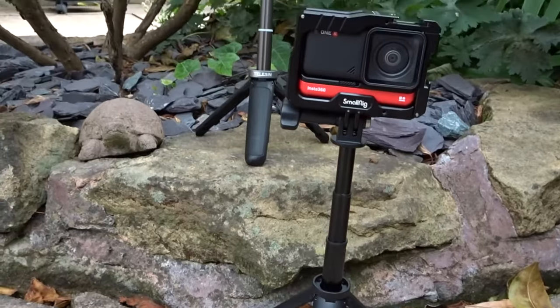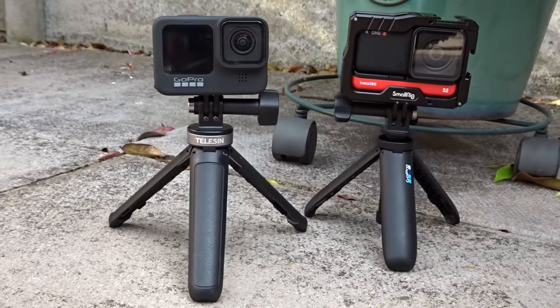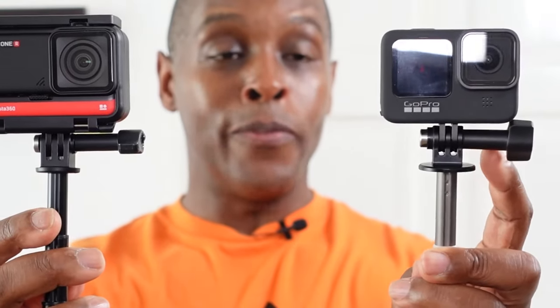Moving on to the comparisons between the Shorty and the Telyson Mini: the Telyson is a bit longer than the GoPro Shorty. The build quality of the Telyson in the hand is a lot better than the GoPro Shorty. The mount on top of the Telyson Mini has a wider platform base than the GoPro Shorty. Both mounts are made out of plastic with the same kind of aluminium stem.